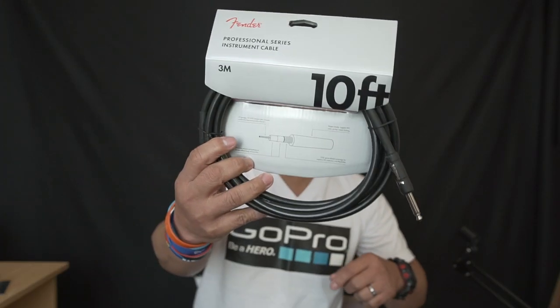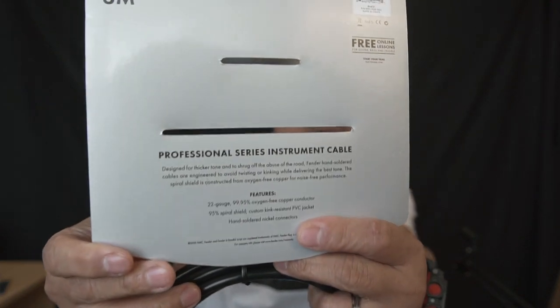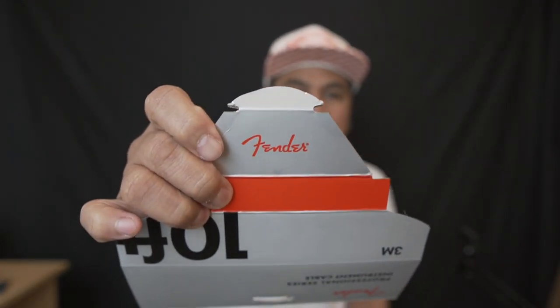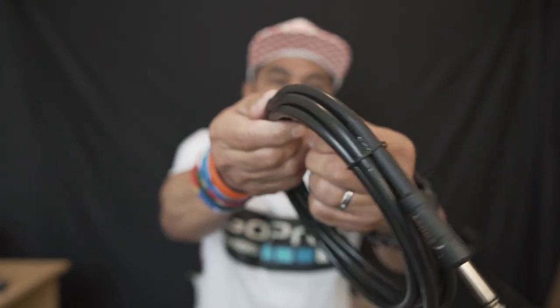Let's start with the cable — it's easy to unbox, no knife needed, just rip it from the back. And here we have the Professional Series Instrument Cable from Fender. You know Fender makes nice quality instrument stuff — guitars, amplifiers, accessories like cables and strings, everything about music instruments. There's a cable tie — just undo it.